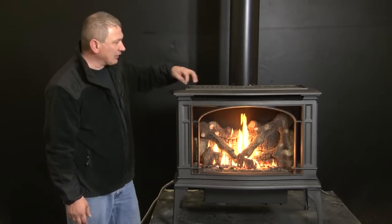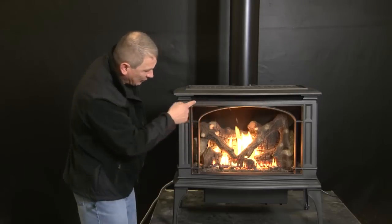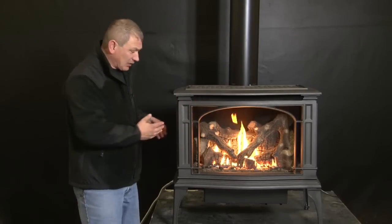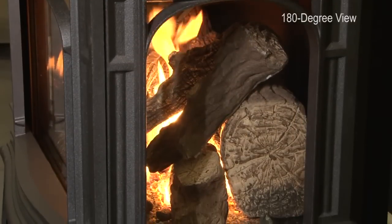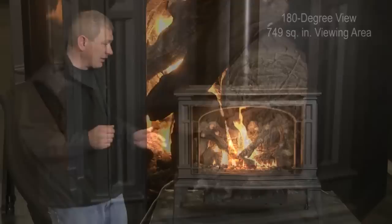Beautifully designed, wonderful attention to detail, with a built-in grid on the top so it's able to radiate heat out, and a very clean convection opening. You can see we've added a screen to hide all the latch mechanisms and whatnot, giving us a very clean look and appearance. Going around the appliance, we've got a full 180 degrees of viewing area and a total of 749 square inches of glass area, so it gives you a really nice bright viewing area.